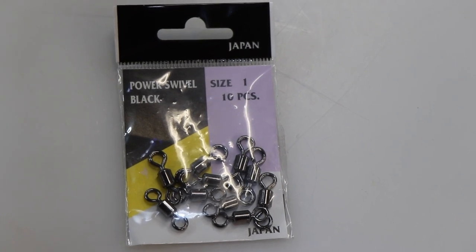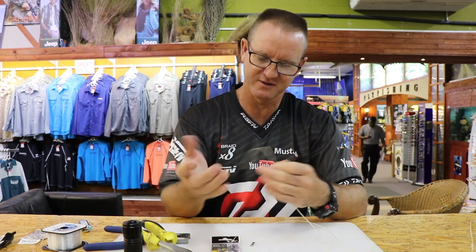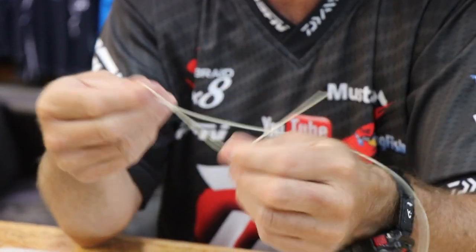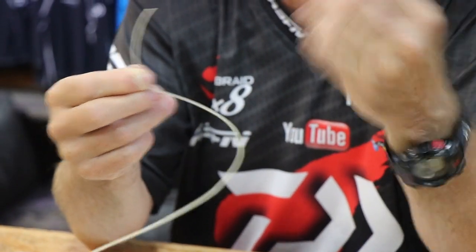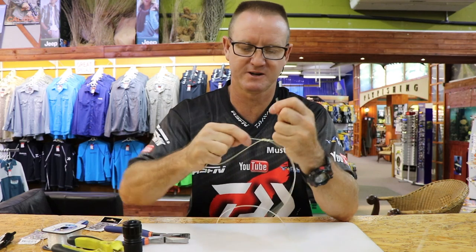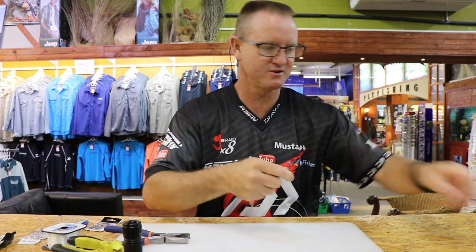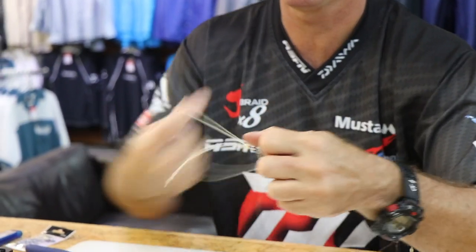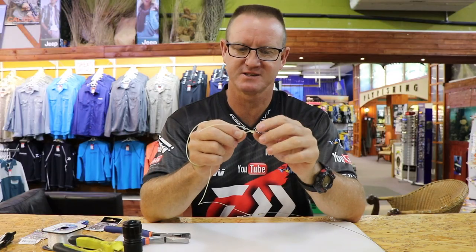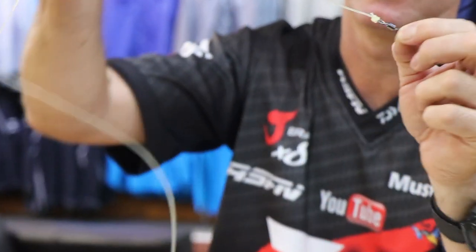Power swivel number one — we use number one power swivels; they're nice and big so whoever grabs onto your trace can grab it without it running through your fingers and hurting you. To join it, again it's just a simple figure of eight — one, two, three times around, over and through. There's your figure of eight formed, a bit of lubrication, slide it up, take your circle hook and stick it in there, pull tight — there's your figure of eight formed nicely. Cut it off nice and close, and there is your swivel to figure of eight.